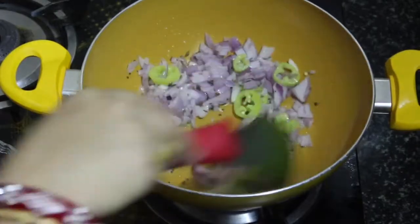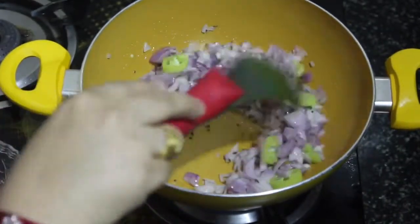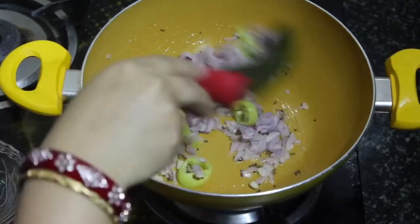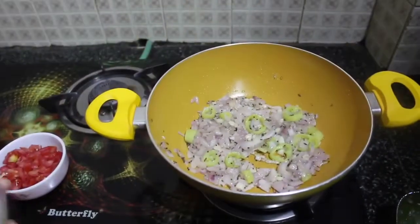Now add a cup of onions and mix completely. Keep mixing and cook until the onions turn golden brown — this should take about one to two minutes.